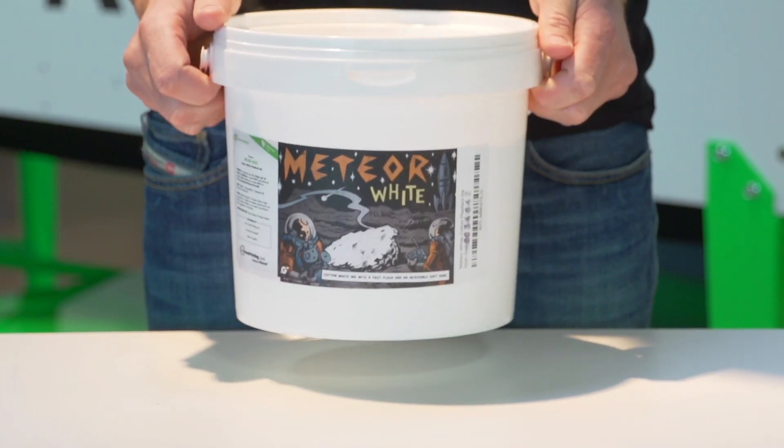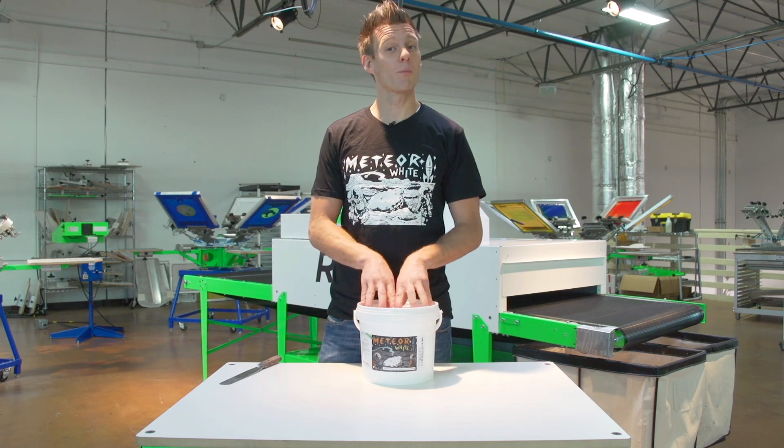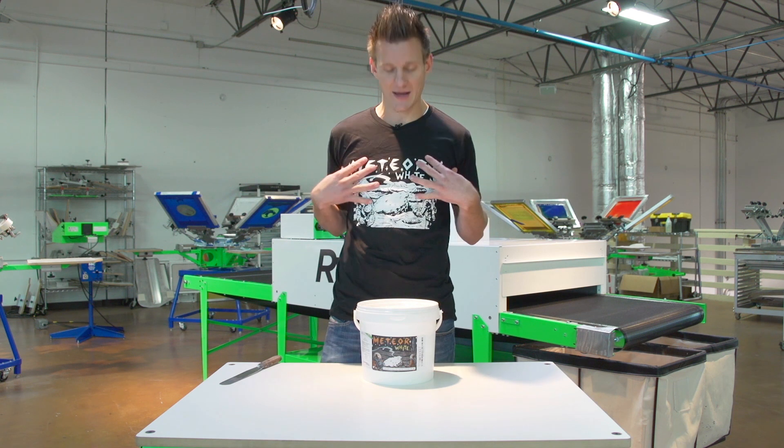Hey, this Cyber Monday, be sure to check out Ryan's new Meteor White. This ink is awesome. It's 3mm blended, which means it's softer, creamier, easier to print passes, easier through your mesh, and still nice and bright.